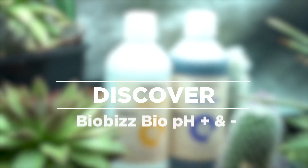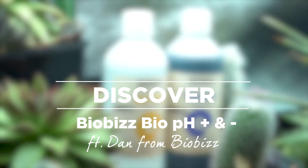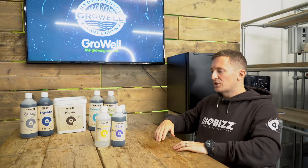Time to get to know the pH twins. So, Bio pH Plus and Minus — 100% organic certified pH adjustment, microbe friendly.